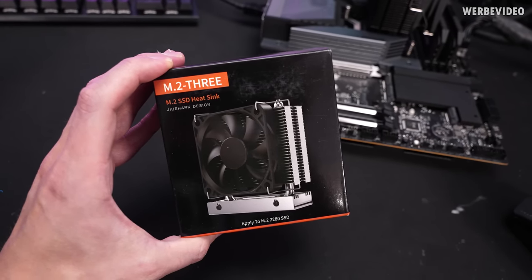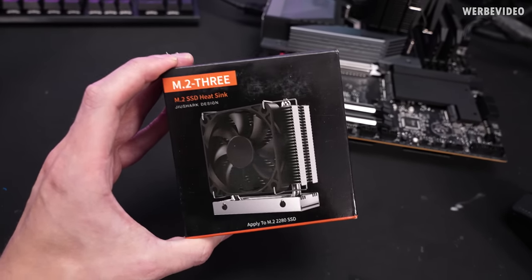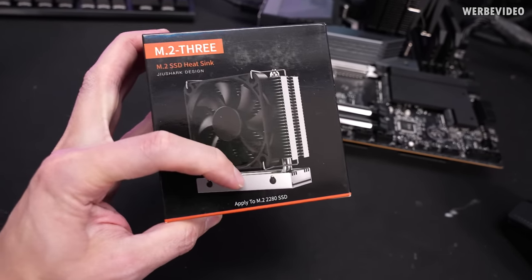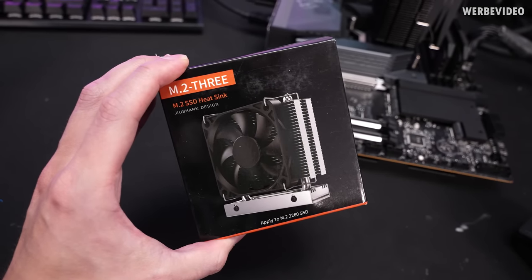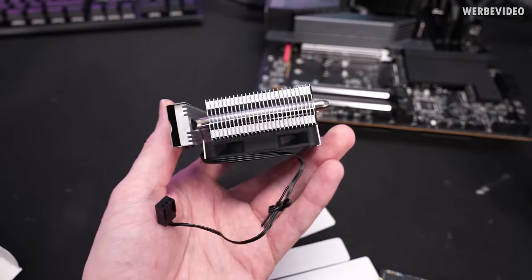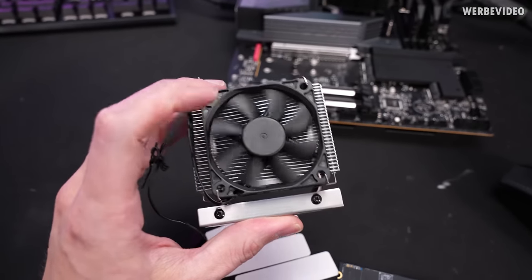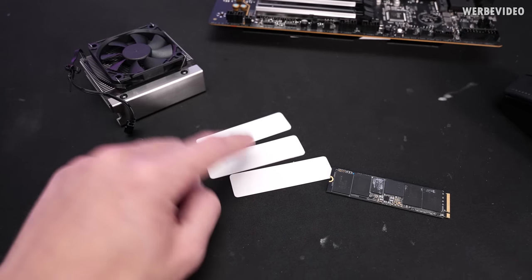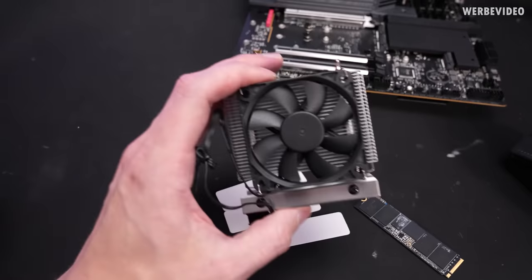This next one could actually work, and it's called the M.2.3 — perfect. At least from the picture it has a lot of surface area, a decent fan, and it looks like it screws on. There is no manual, but first-look build quality is absolutely decent. We also have three different sizes of thermal pads included, so we can accommodate double-sided SSDs as well.